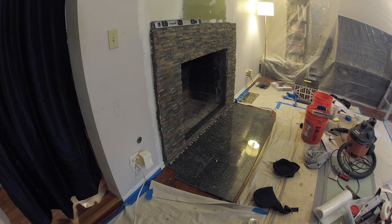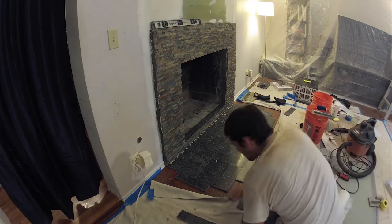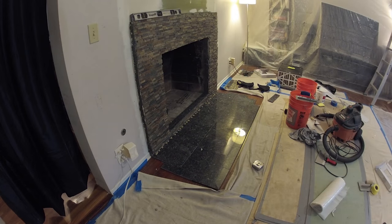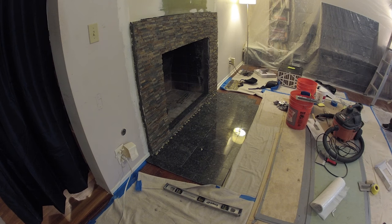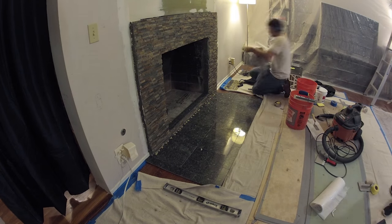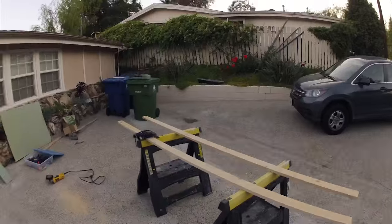Now he's blocking out the bottom hearth. These are 12-inch granite tiles across the bottom — five across by two deep, so 60 inches by 24 inches deep. There's an outer trim of 3-inch pieces that make up the whole bottom section and cover up the existing irregularities of the weird cuts that were on the hardwood laminate flooring. He's just blocking everything out at this point, not setting it in, but making sure all the cuts are good.